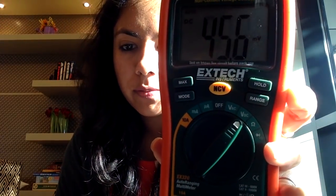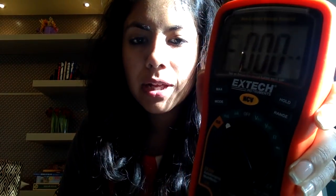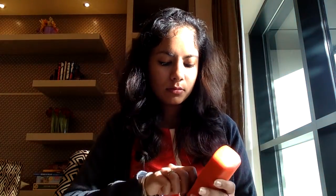Now that we have checked whether our circuit connections are made and the value of our resistance, we can also check the DC voltage level using this mode and the current in the milliampere range. So now that you're a little bit familiar with how to use a multimeter, resistors, LED, the breadboard and your 5V DC voltage supply, what we will do is start connecting our circuit on our breadboard.